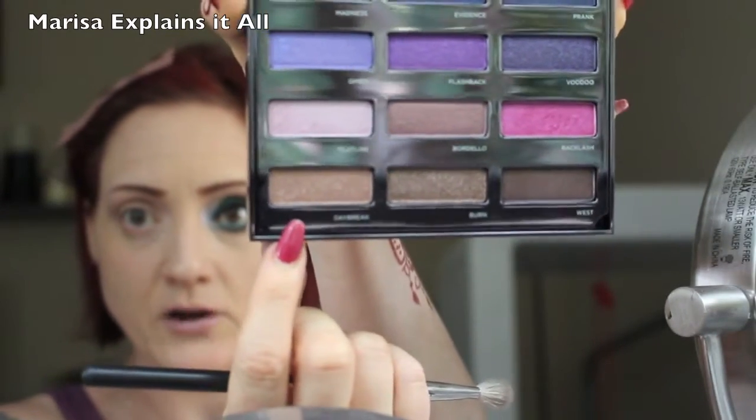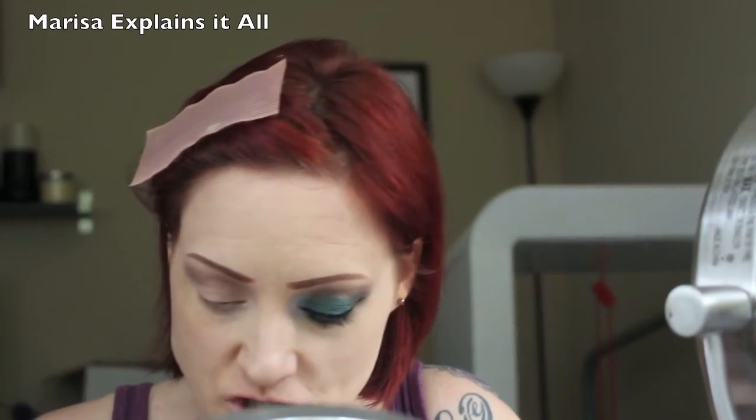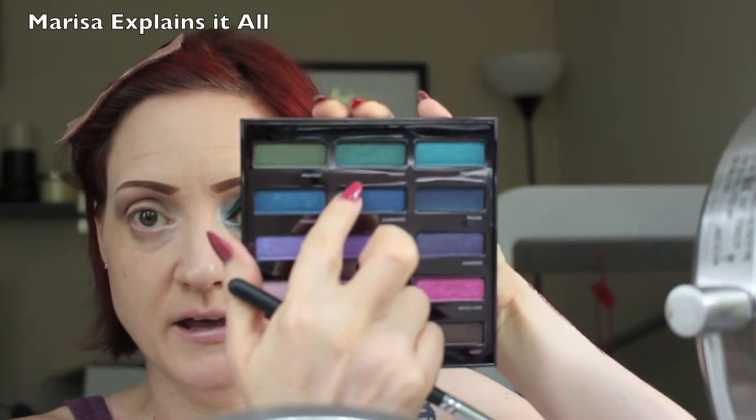I did use a shimmer shade for my crease, which is not normally what I do. I expected the glitter to fall out but it didn't — I still have a lot of glitter in my crease, which isn't normally how I would wear my makeup, but I really wanted to use most of the shades from this palette. I'm going to start off with the shade Daybreak in my crease. Since there's no white or light shade in this palette, I'm just going to use my concealer as my highlight under my brow.